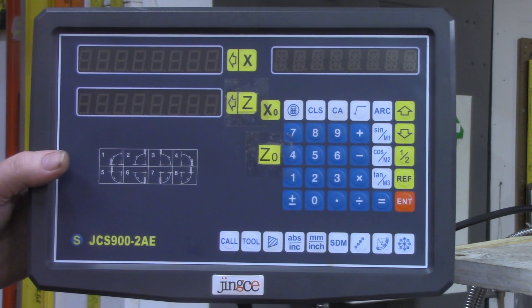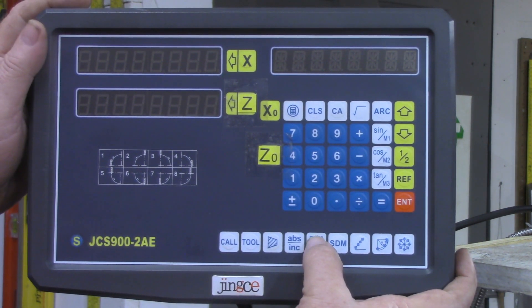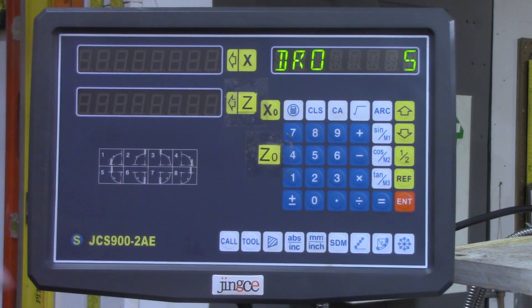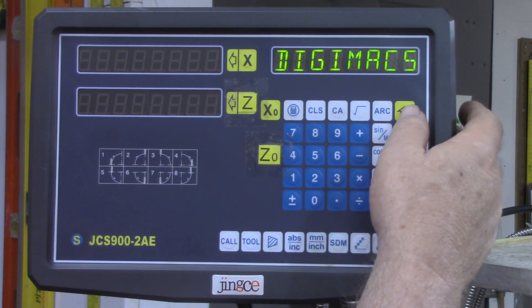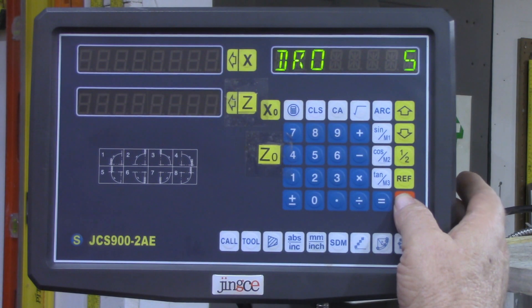On this one it's the millimeter-inch button, and you've got to press it six times during the power up cycle. Who would have ever guessed that? But watch what happens here — got to be fast. One, two, three, four, five, six. All right, this comes up and says DRO 5 now. It will also say Digimat 5 — not sure what that is — but DRO is what we're looking for.